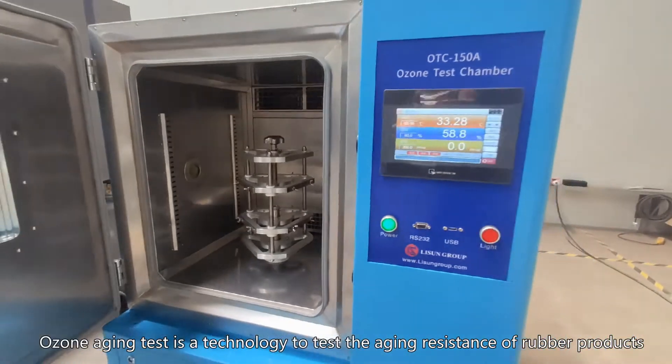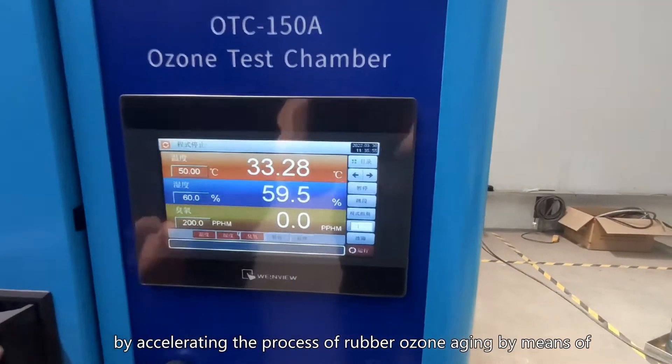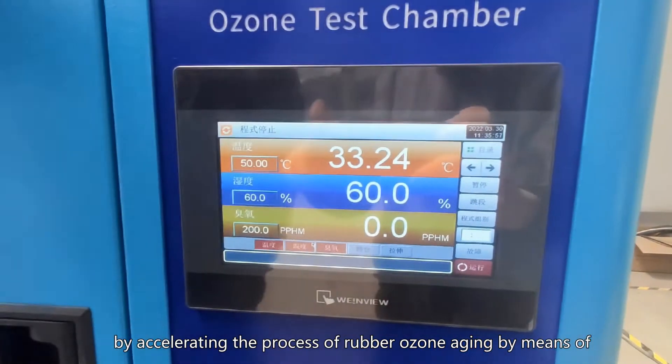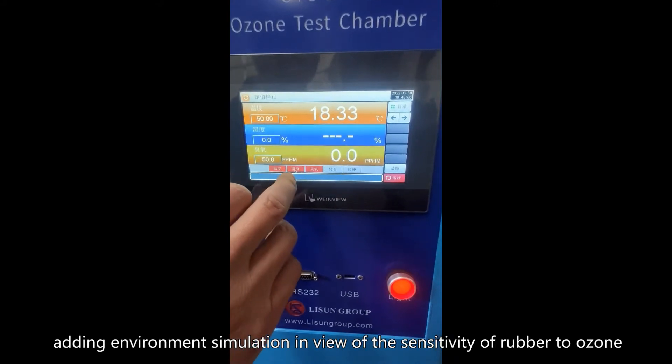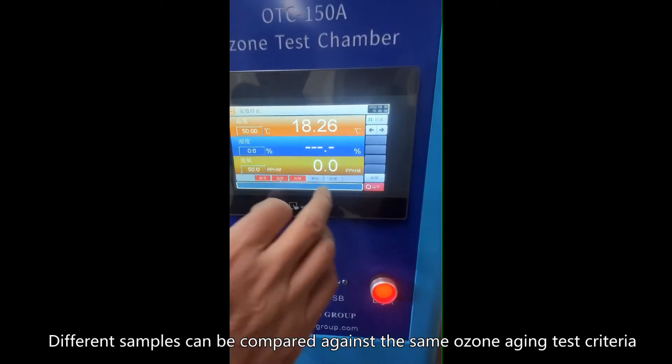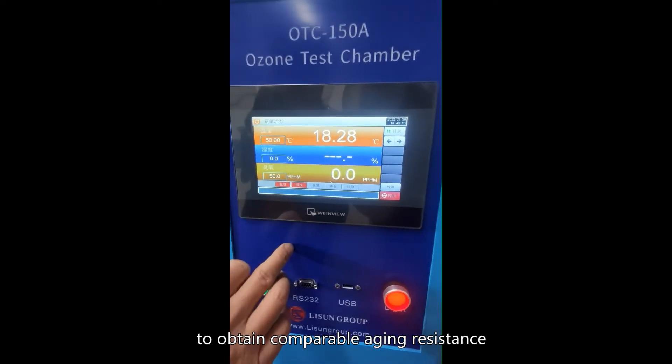Ozone Aging Test is a technology to test the aging resistance of rubber products by accelerating the process of rubber ozone aging by means of adding environment simulation, in view of the sensitivity of rubber to ozone. Different samples can be compared against the same ozone aging test criteria to obtain comparable aging resistance.